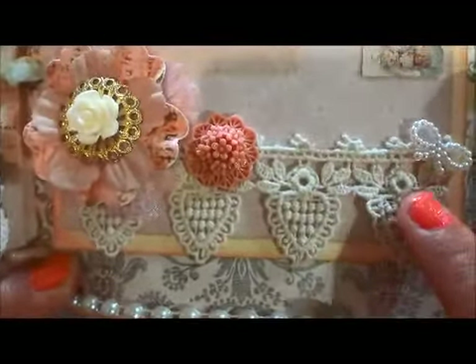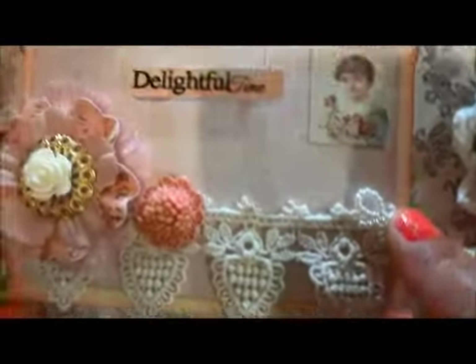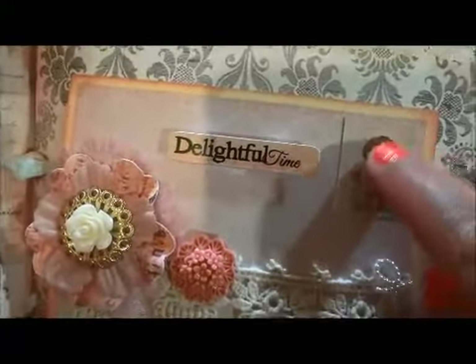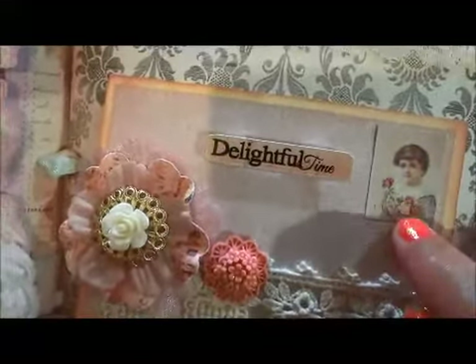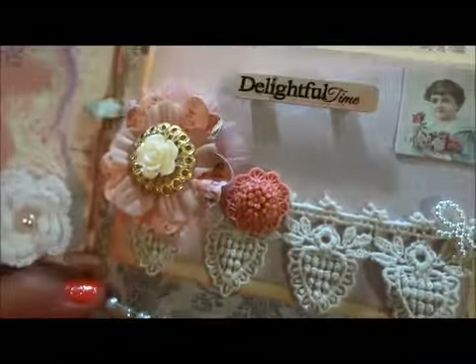On top I put a filigree with the resin flower, also from the kit. And then another resin flower also in the kit. The trim — I love this trim — it reminds me of strawberry. This is also in the kit, included with a little bow. I just fussy cut this from the Melissa Francis paper collection and made it look like a postcard.